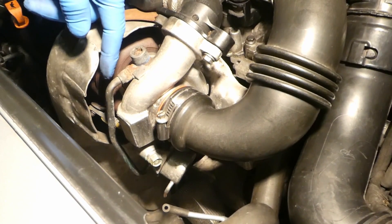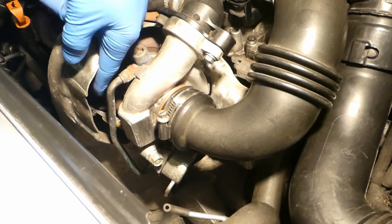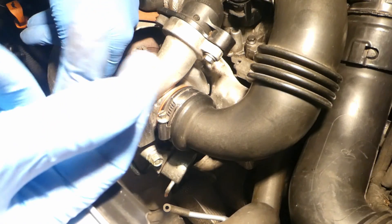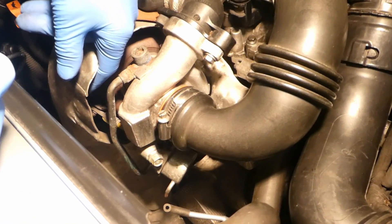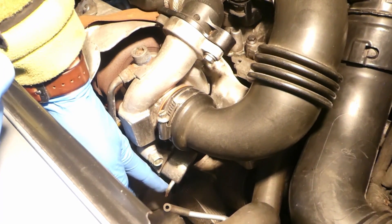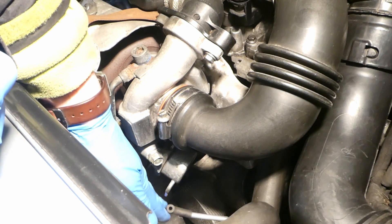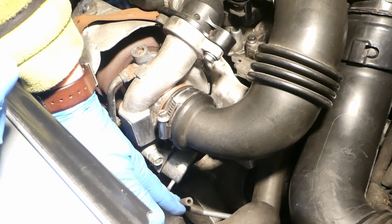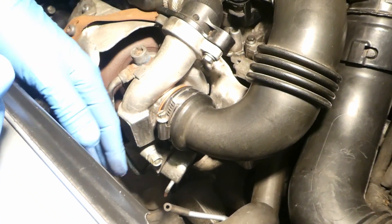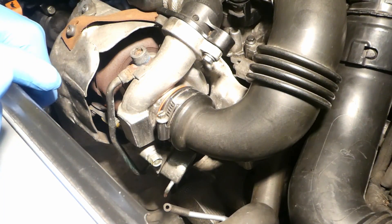If you really have underboost — for example, this rod has seized and it doesn't move at all — the wastegate is always open and you don't get any boost. Or if it's seized in a closed position, you get overboost. Under boost can also occur if the diaphragm doesn't hold vacuum and is broken, or if the diaphragm is working but you don't have vacuum — it might be the vacuum solenoid. This is an easy way to test the wastegate in 1.6 HDI engines.